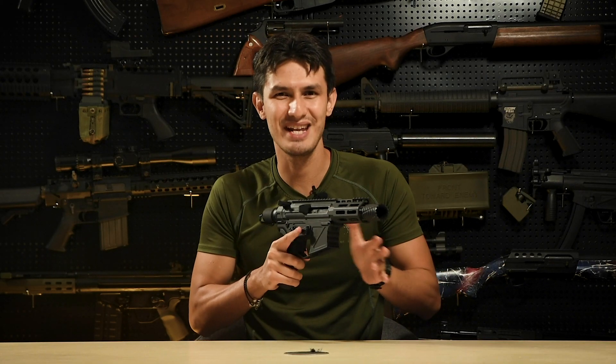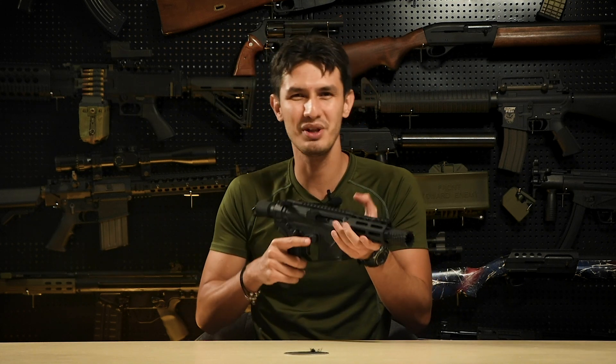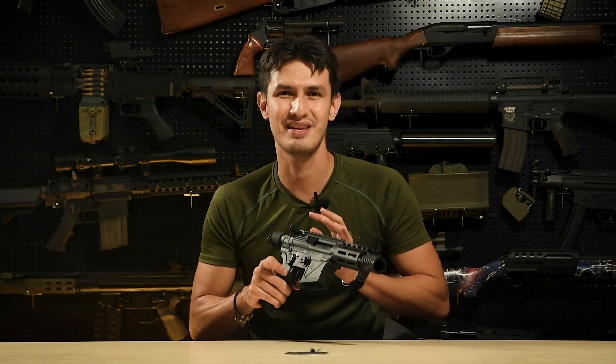The bolt release however is only on the left side, so do keep that in mind. The trigger itself is a straight competition style trigger with a very light pull. It does not feature any discernible trigger wall, which might put off some specific shooters. However, this is probably more to do with the technical limitations of building a GBB system around an AEG body than anything design related.